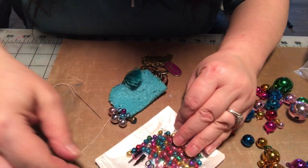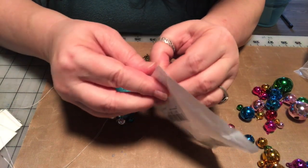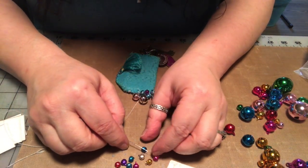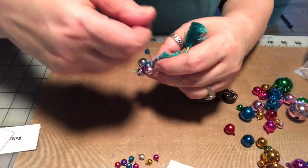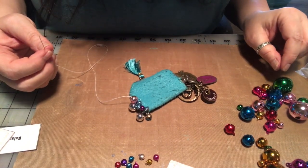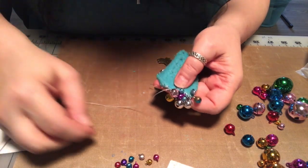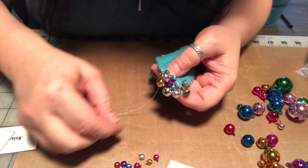I've got some little teeny tiny ones that are some of what was already on here. Are these little ones on here? Yeah, I think they are - the bag is open so I must have used them before. There we go. It's probably going to end up jingling a lot more than it did before because there's going to be a lot more bells on here, which is okay with me.